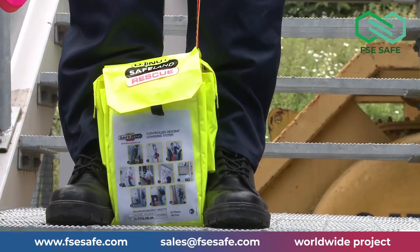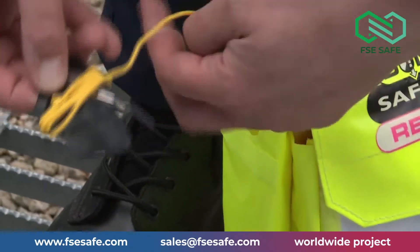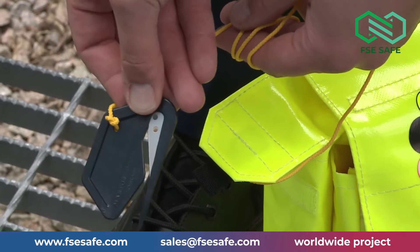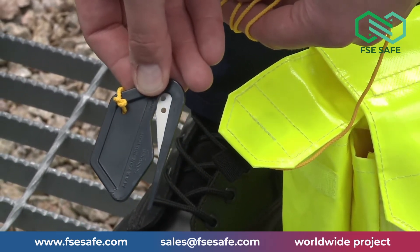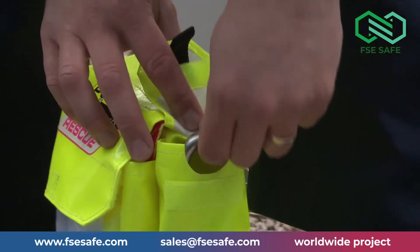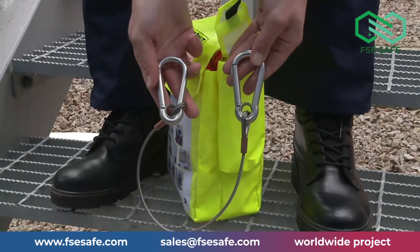Other accessories on the unit include: in the side pocket of the bag, there is an emergency knife. The knife has a guarded blade and is retrievable if dropped via a lanyard attached to the bag. Use the knife only as a last resort to cut the casualty free from the rescue unit or to assist others. In the opposite pocket of the bag, there is a wire strop, used in the event you have to attach to structural elements where the securing carabiner cannot be fitted directly.